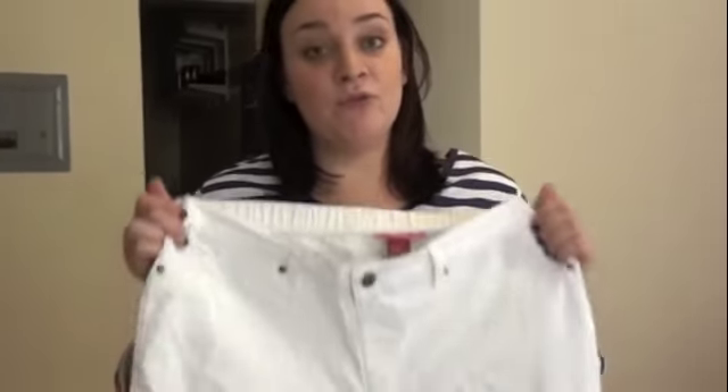As far as these pants, these are true jeggings. The word jeggings has kind of been thrown around loosely lately and everyone seems to claim to have jeggings. But I feel like these Women Within pants are real jeggings.